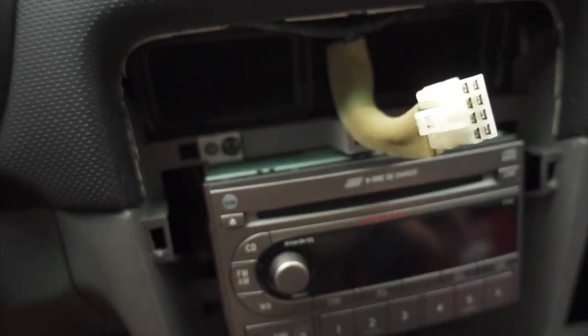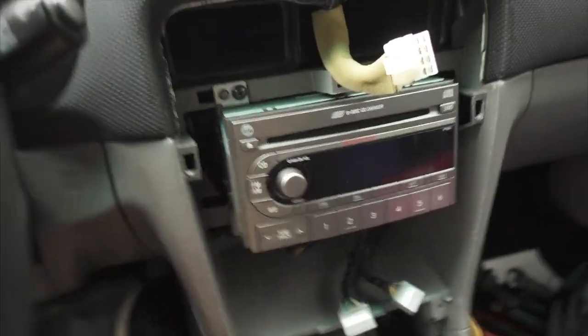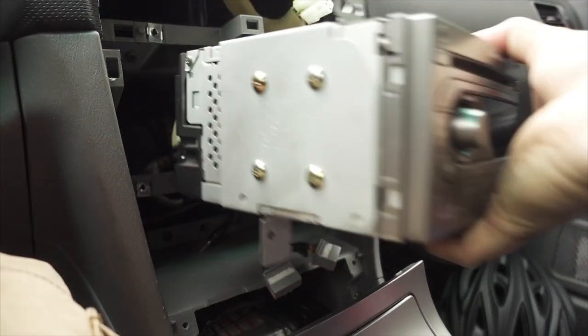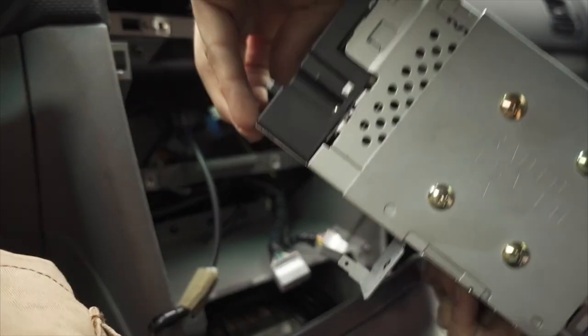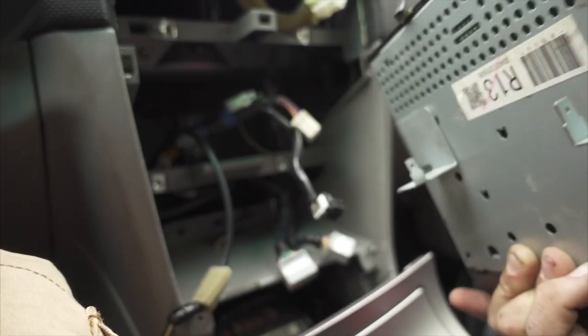Now there are four screws — one, two, three, and four. Pull those out and then we can pull the head unit out.